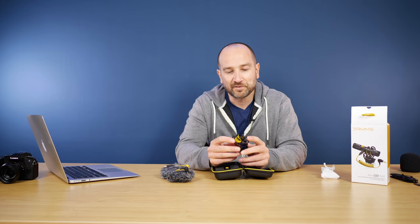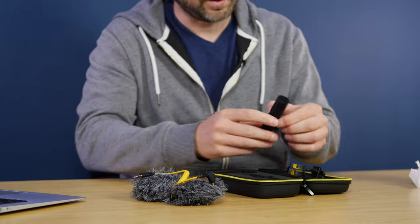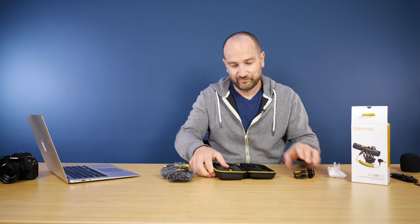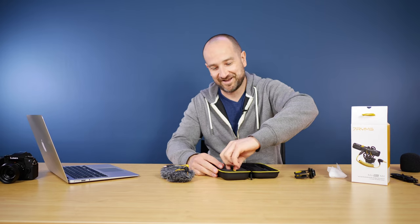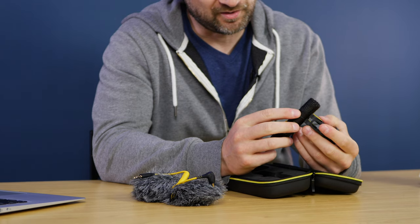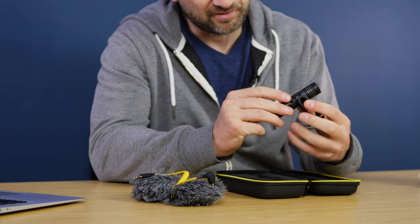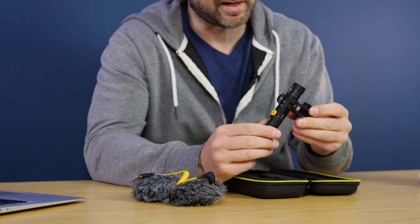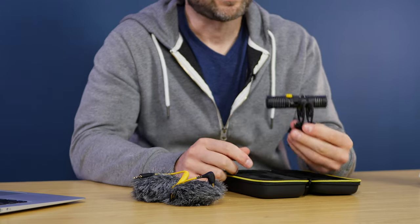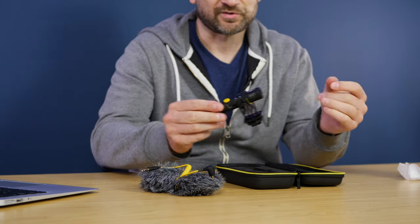Included, we also get a shock mount for the microphone and the microphone itself. The case is really good — it actually supports the microphone securely. That's the microphone on the shock mount. It clips in right in the middle, and it's really sturdy — that is not going to accidentally come out of there. It kind of just floats in the middle, so overall I think that's a really great design, and this will just go straight on top of the camera.